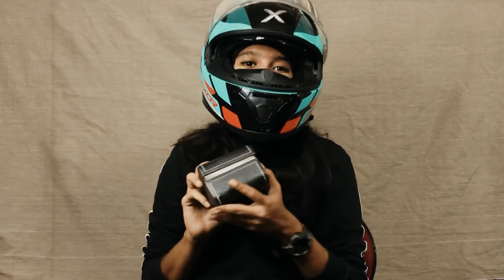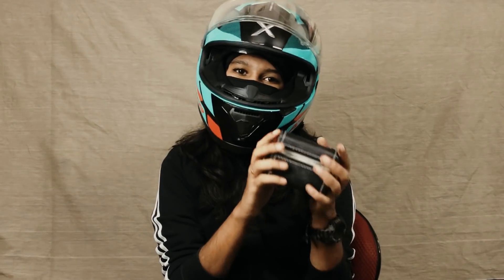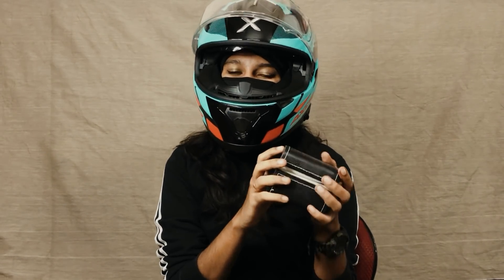Hey fam, welcome back to our channel. In our channel we have access to GoPro Hero 8 Black, so that's why we will do an unboxing. So let's go to the video.